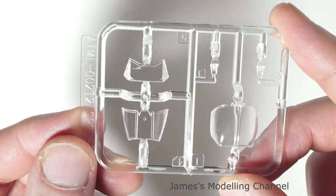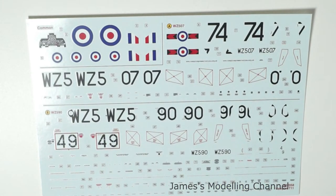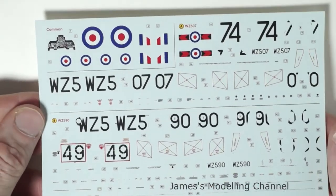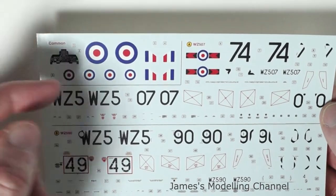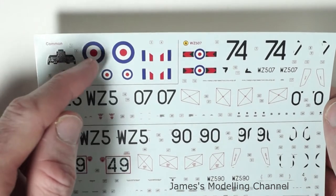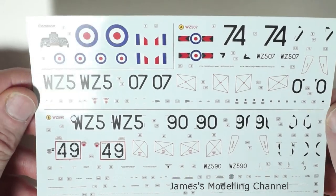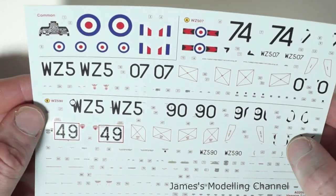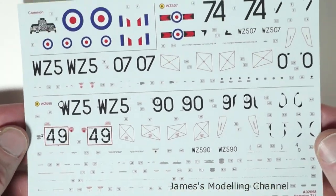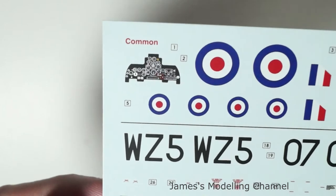Moving on to the decals, there is a fair amount of common data and the two schemes I mentioned. It's clear and in good register — no misalignment of the roundels. You often get misalignment where the white line around them hasn't lined up properly with each colour. They're readable, in a sort of matte finish, and quite thin also. There are no marks. There is some very nice detail to the instrument panel decal itself.